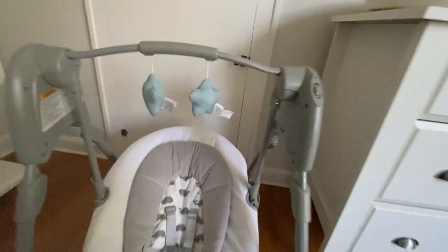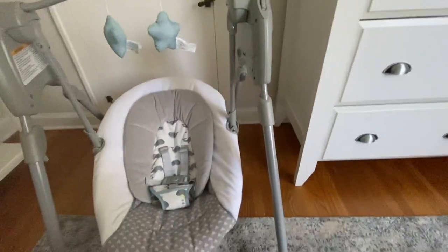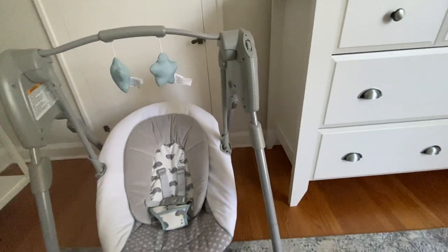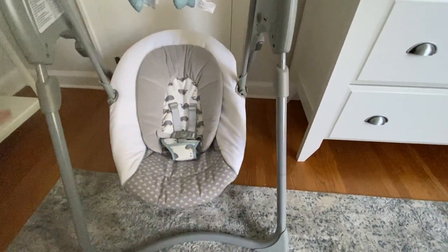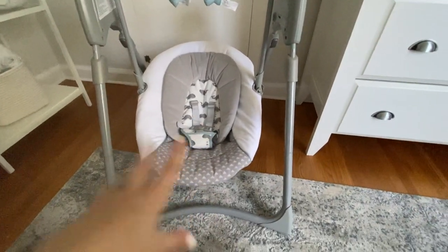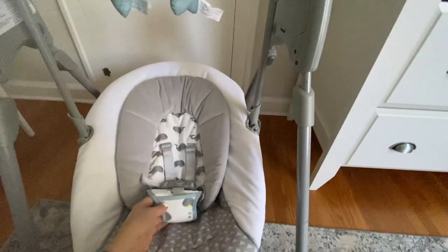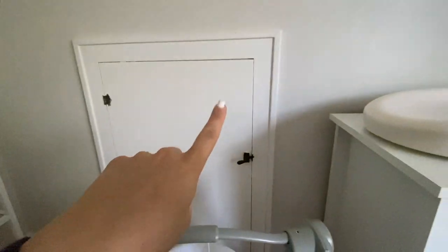Over here is the swing we went with. This one is travel size and can actually extend to be taller. It's quiet and battery operated, which is really nice if I'm going somewhere like grandma's house — it just folds up and I can throw it in my trunk, which is why I went with the smaller one. It's also easy to carry downstairs. The gray, white, and blue match his room. That cubby next to it is holding all of our holiday decor.